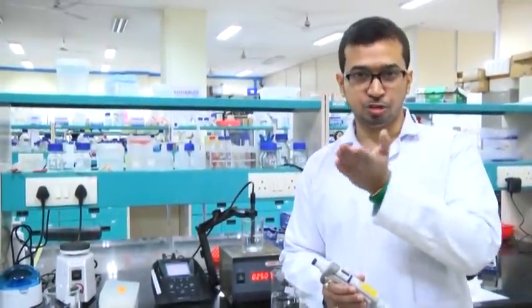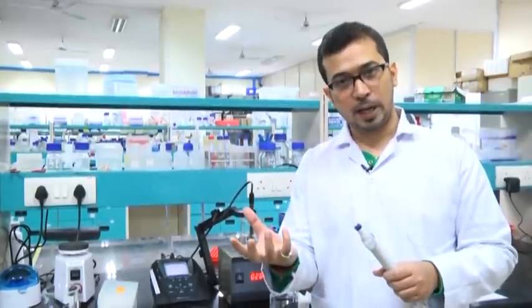Unlike the Tris preparation where individual component concentration cannot be precisely determined, here we can consider the concentration of each component — monobasic and dibasic. Phosphate buffer pH may range from 6 to 8. The component we take in the beaker should be the solution whose pH is nearest to the desired pH — it will have the maximum volume.